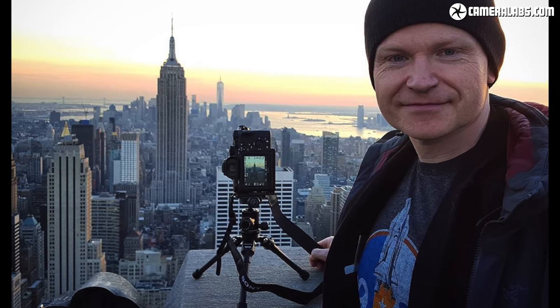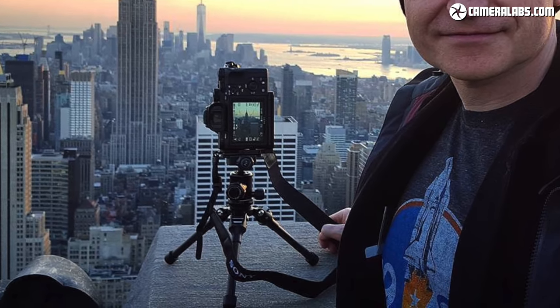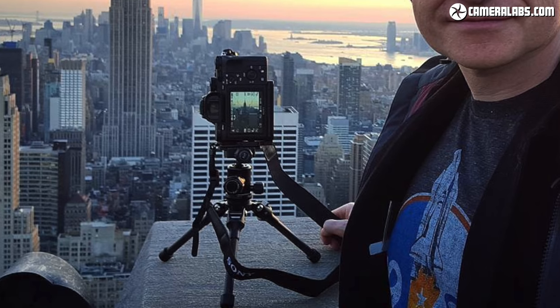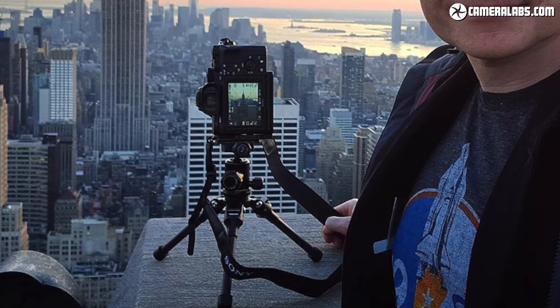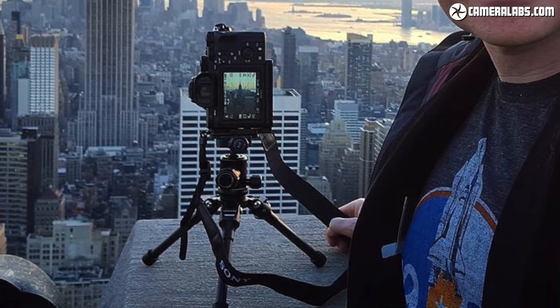My first experience with the TT15 was at the Top of the Rock observation deck in New York, where full-size tripods are banned. No problem perching a tabletop tripod on the ledge though. Here I used the Mk1 model with a ball head supporting a Sony mirrorless camera on an L-bracket, but later realised I could achieve everything I wanted by either mounting a clamp or simply just the camera itself directly to the legs and adjusting their angle to level the composition.